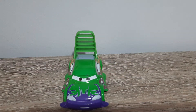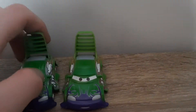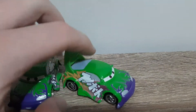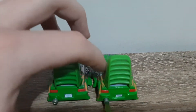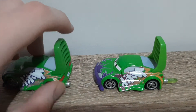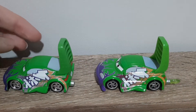Let me preface this by saying this is the most boring of the Tuners die-casts. If I give you a look around, it is the exact same as the Wingo, apart from a green flame coming out the back. Which I find quite disappointing — a new expression would have been nice, but I can't say I'm surprised.